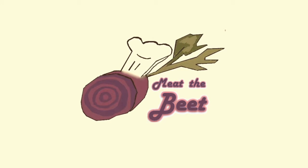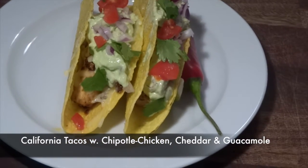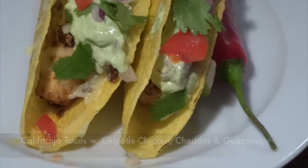Hi and welcome to Beat the Beat. Today we make a real Californian classic: tacos with chipotle chicken, cheddar and guacamole. Let's get started.